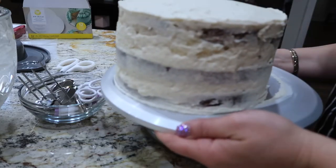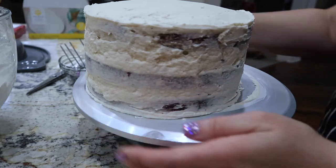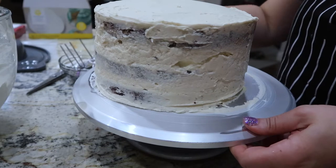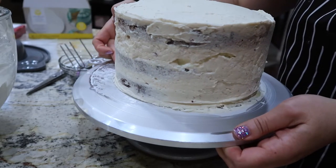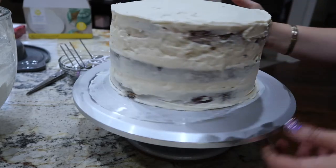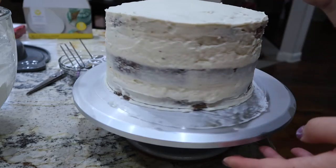I've brought the cake out of the refrigerator and I'm centering it on the little spinning turntable. Another thing I learned is that your cake needs to be completely centered on the spinning table or it's going to move on you, which as you'll see it kind of does — but I just use that to my advantage.